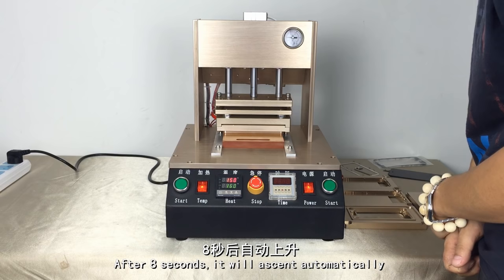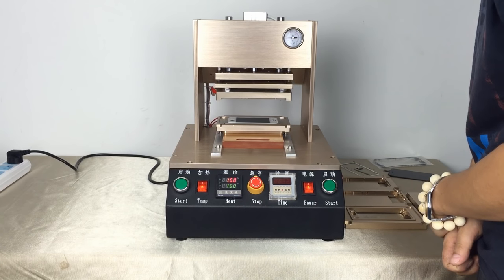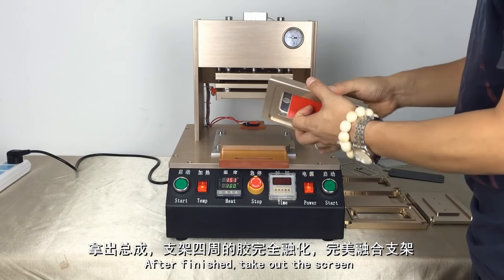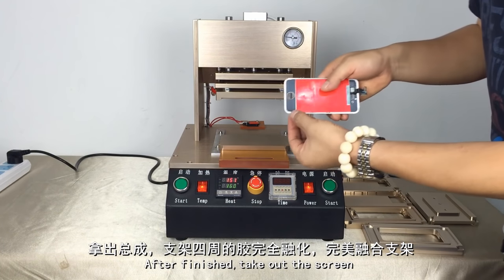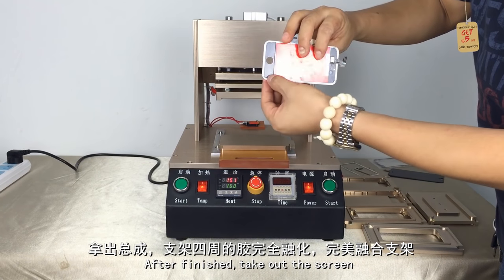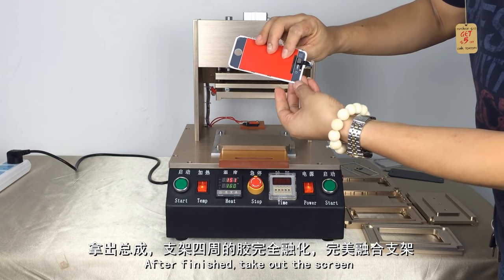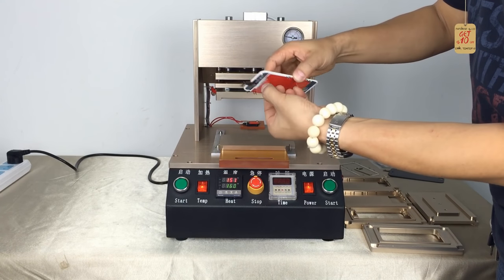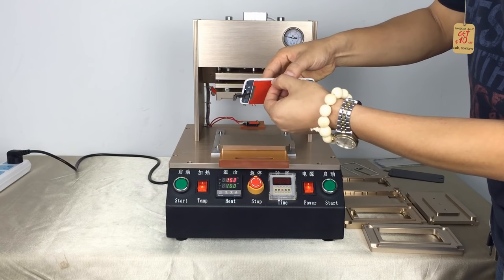After 8 seconds, it will extend automatically. After finished, take out the screen. It's very perfect — the front is very tight.